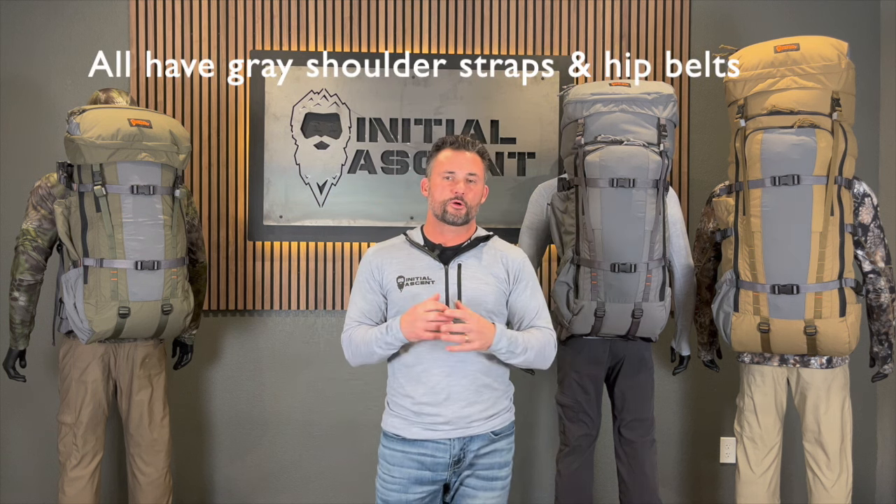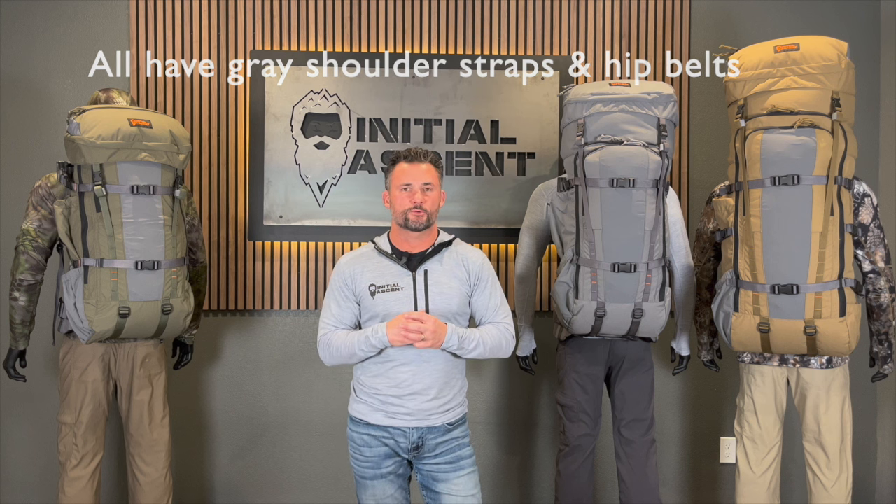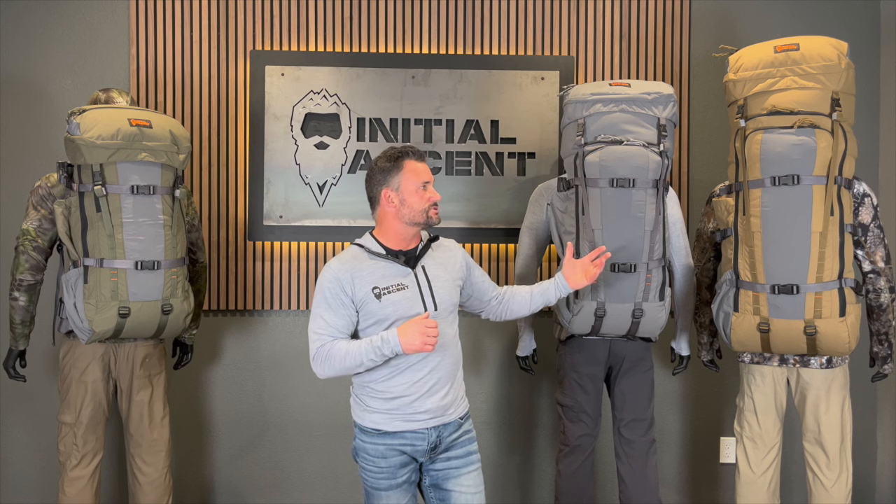Moving up to the Expedition-style pack — we've had the 8K out for a little while, but we've changed the colors to harmonize with our other packs, meaning all three of these packs have the same colorway for the shoulder straps and hip belt. We're trying to harmonize that and give you a lot more flexibility with your packs. The 8K is very similar in shape to the 5K, just a lot bigger — about 8,200 cubic inches. So if you're going on an Expedition-style hunt and you're going to be out 10, 14 plus days, it's the perfect option for you.